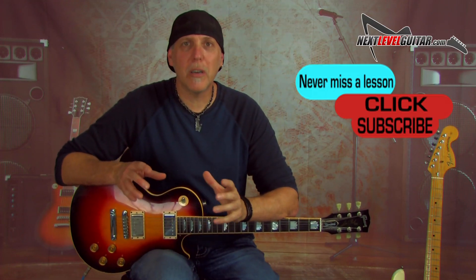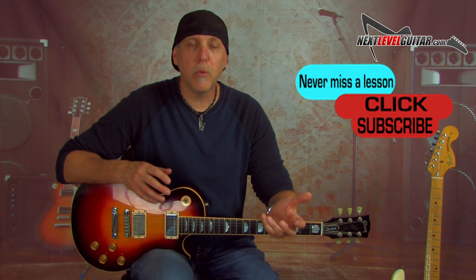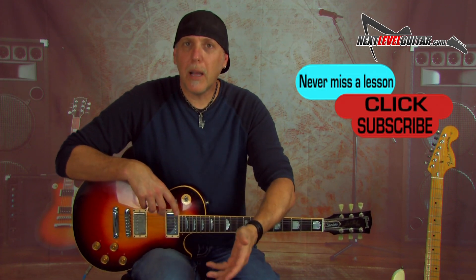But before we get rocking, if you could please subscribe to the channel — that really helps us keep bringing the content, and you'll be notified when we have new lessons up. Leave a comment below and let us know what lessons or gear reviews you'd like to see. If you like the video, please click the like button, share it, and thank you so much for your support.